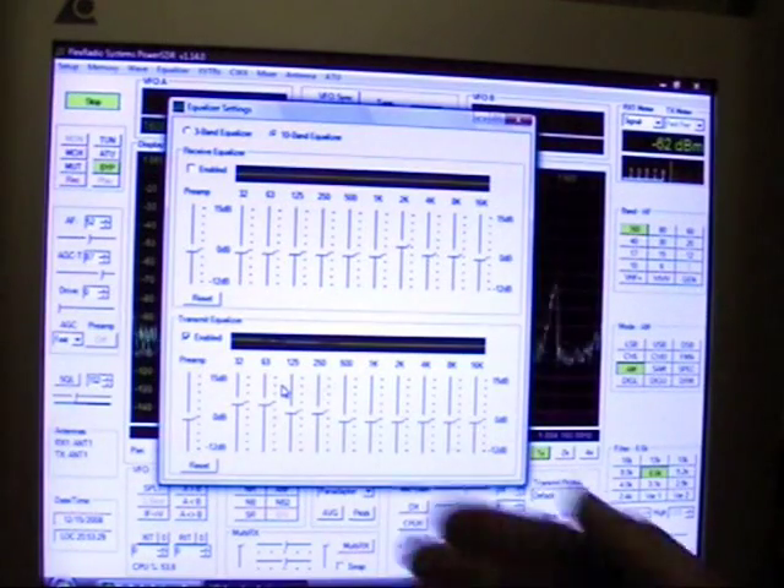You can adjust the transmit equalization. As you can see here, I've kind of boosted the lows and everything else has remained flat. But I could also boost the highs if I wanted to.